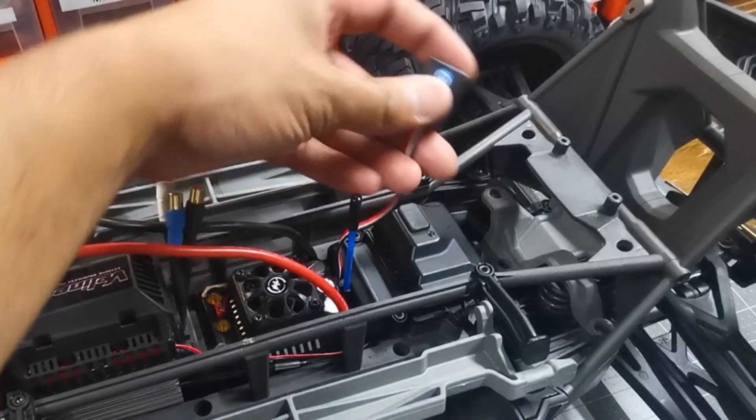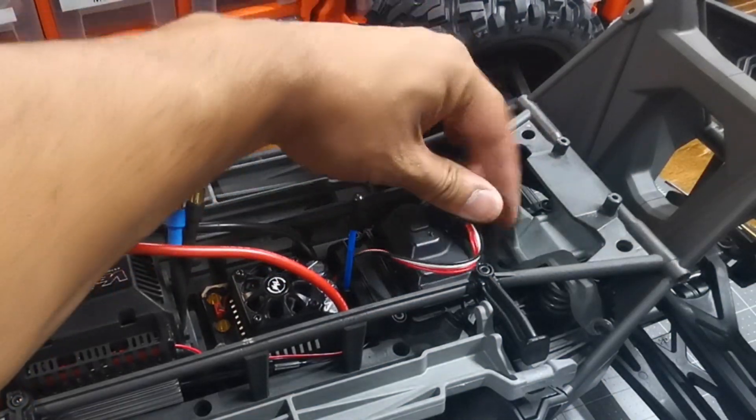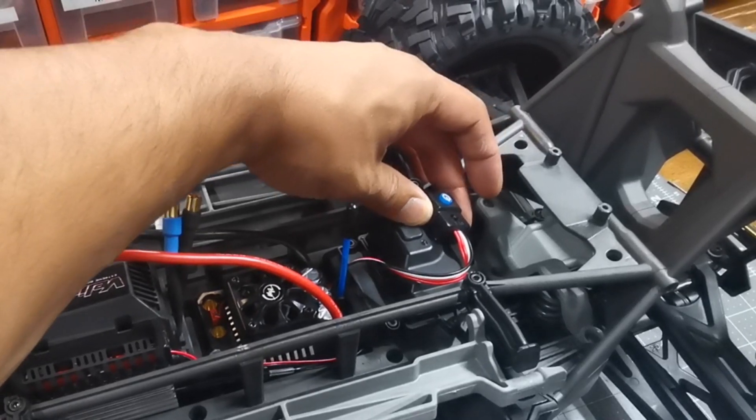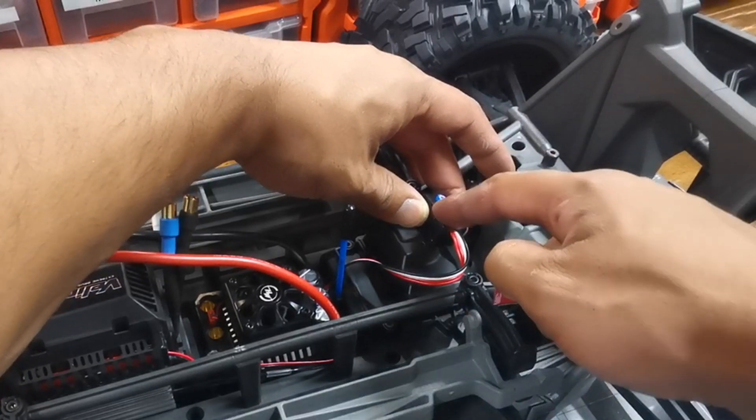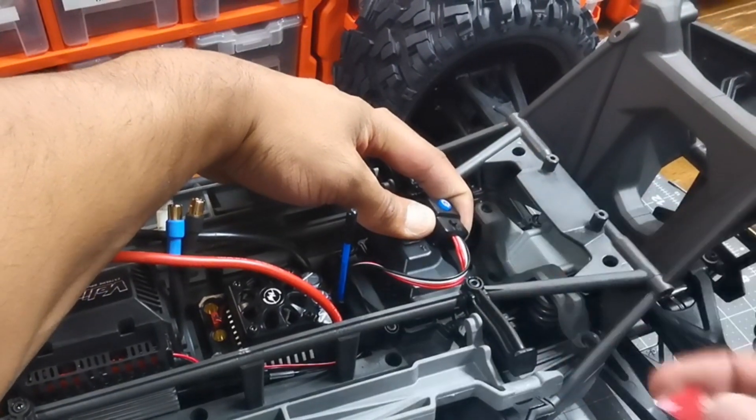For the switch, I'm going to mount this right here. You can either use hot glue or just some double-sided tape. I've used double-sided tape on my switch before and it's been fine.